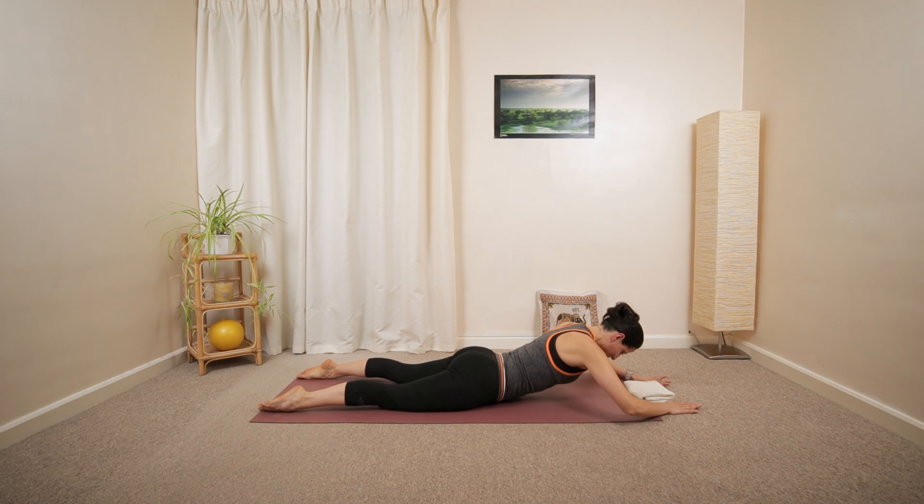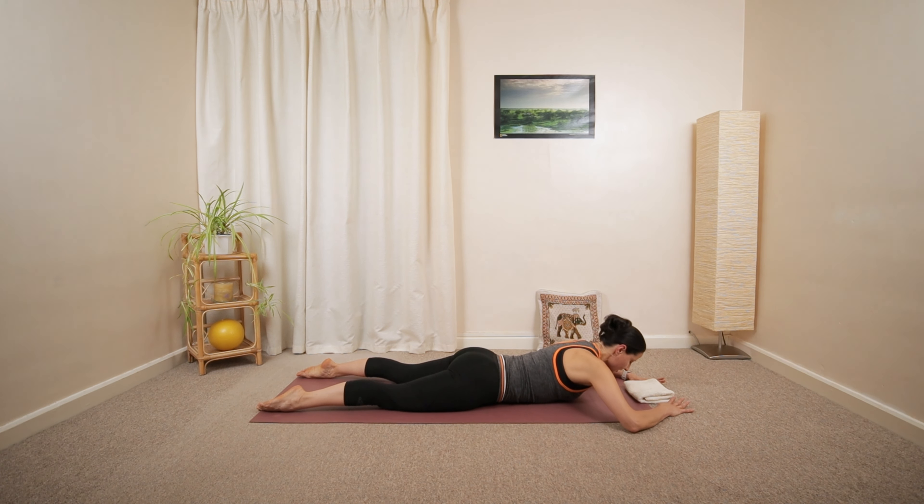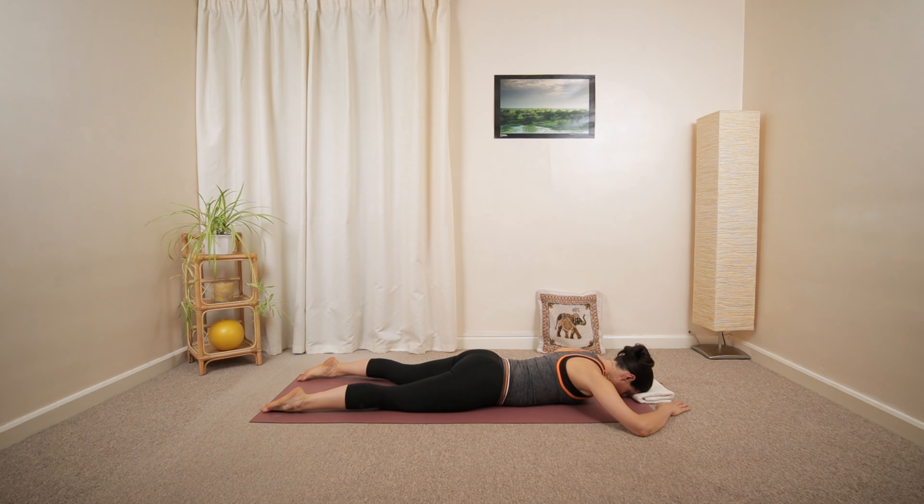Weight of your head will be on the ground on that folded towel or pillow. Then prop back up. Open inhale and a long exhalation. Release. Relax the weight of your head. Relax the muscles around your shoulders completely.